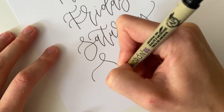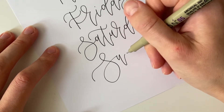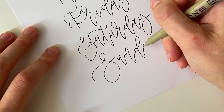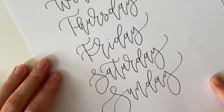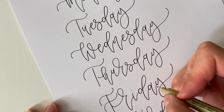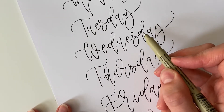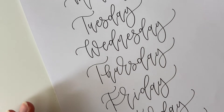My favorite day of the week is Sunday — love this word. Nice and big letter S, adding a bit of bounce to the letter U, keeping the letter D a bit smaller. There we go — all seven words. Try to practice these fairly quickly so you get into the rhythm. If you go too slowly sometimes you'll just get stuck. Make frequent pauses but keep them very short — that's the best tip I can give you.